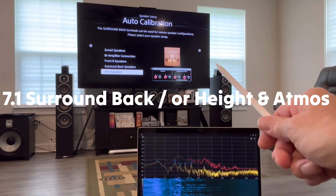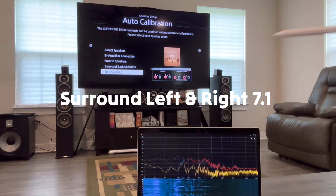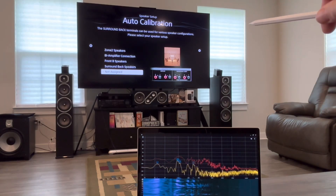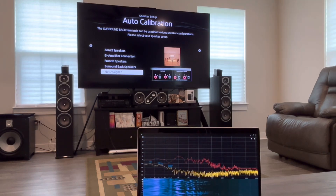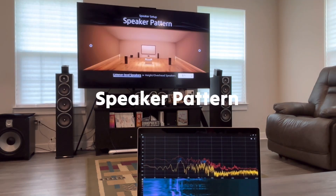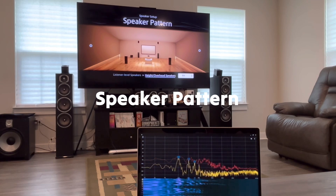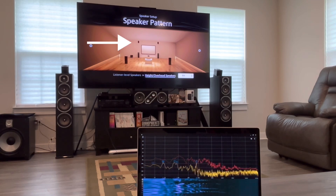This is the surround back terminals right there. It says surround back height, and the other one on the left is for surround. So if you had 7.1, you would be using the surround right and left speakers, and then you would have the surround back assigned to the very rear speakers. Right now I've got nothing on that surround for the rear speakers. So listener level speakers and height overset. Basically what this is doing — you can see how it's kind of changing where the speakers are.